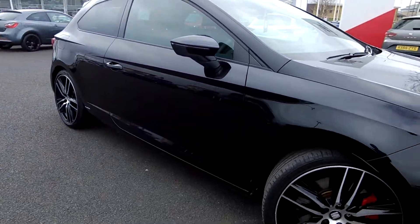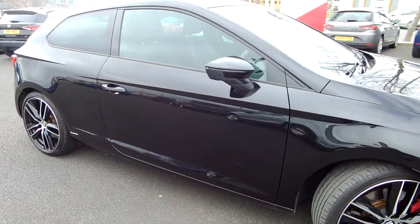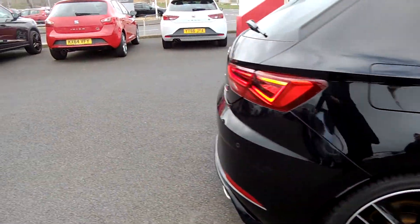Now this car has literally just landed with us — we can give it a quick clean today, but it's not done through our prep system yet. It's got a bit of detailing on the back; you can see the Cupra sticker there.